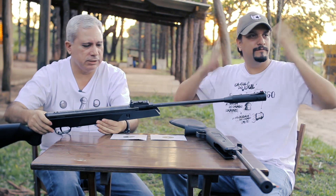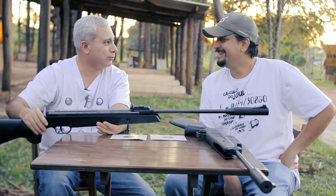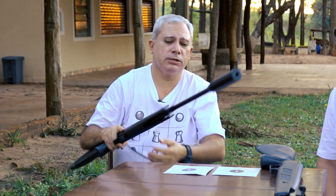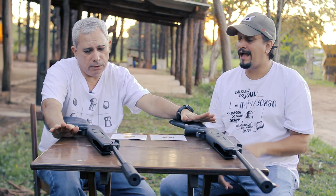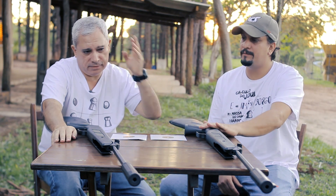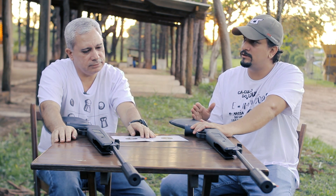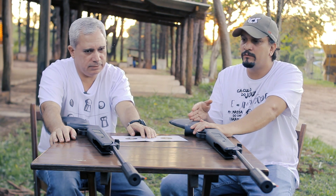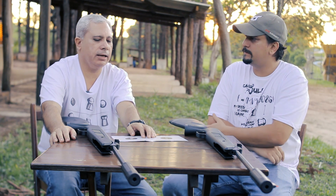Tem mosquitinho aqui — estamos fazendo uma análise e os mosquitos estão atrapalhando. Embora tenhamos atirado muito na mosca, as moscas não nos deixaram. O que ocorre é que eu observei o seguinte: com a mola a gás, ela apresentou um desempenho bem melhor — foi incrível. A diferença desse equipamento não é sempre que isso acontece, mas na Black Hawk a diferença de precisão com a mola a gás foi absurda, muito grande.